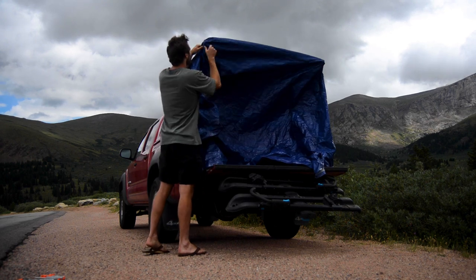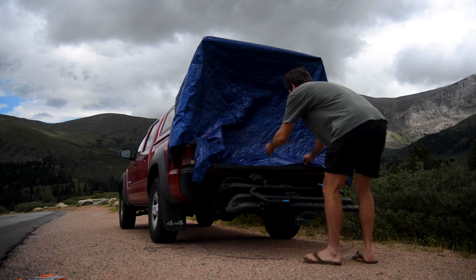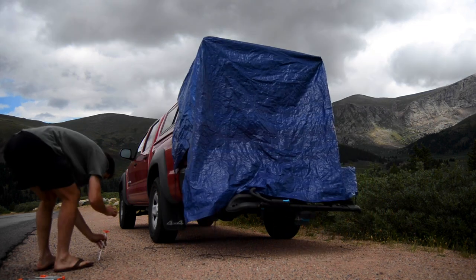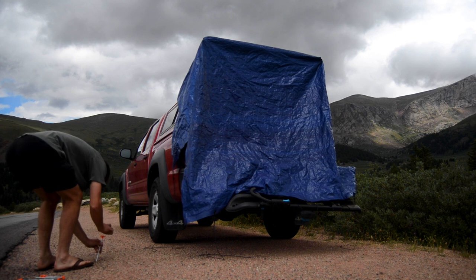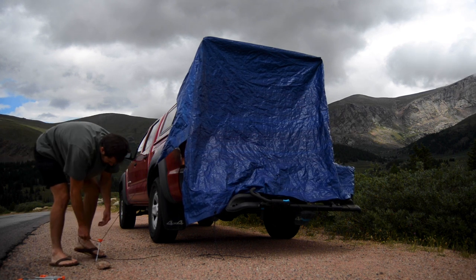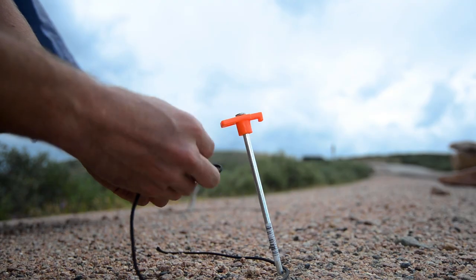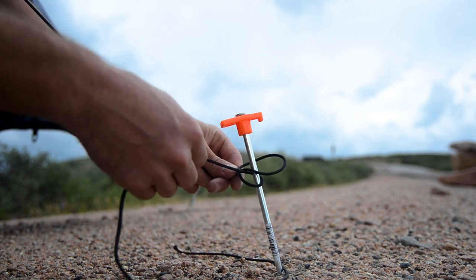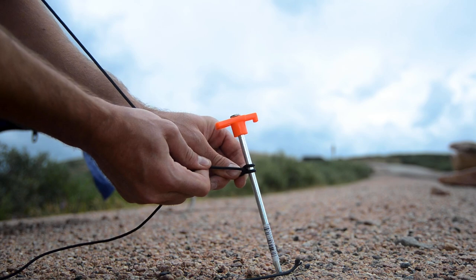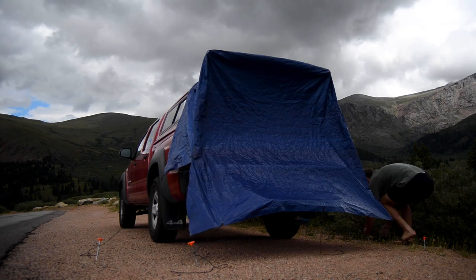It went over the tailgate just fine, fit well, and then I hammered in the stakes. I wanted a lot of extra cord in case I needed to stake further from or closer to the tent, so I used a simple clove hitch, which is adjustable while tied so I could tighten it down or loosen it up depending on what I needed. I did that all the way around and that was the tarp.